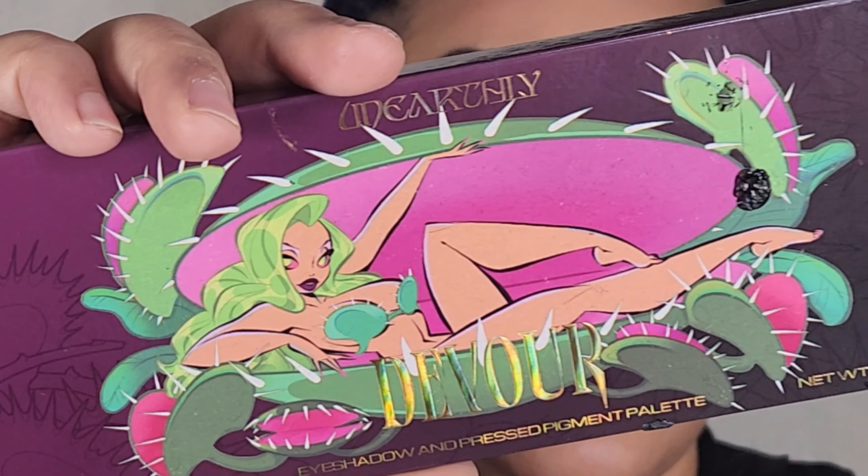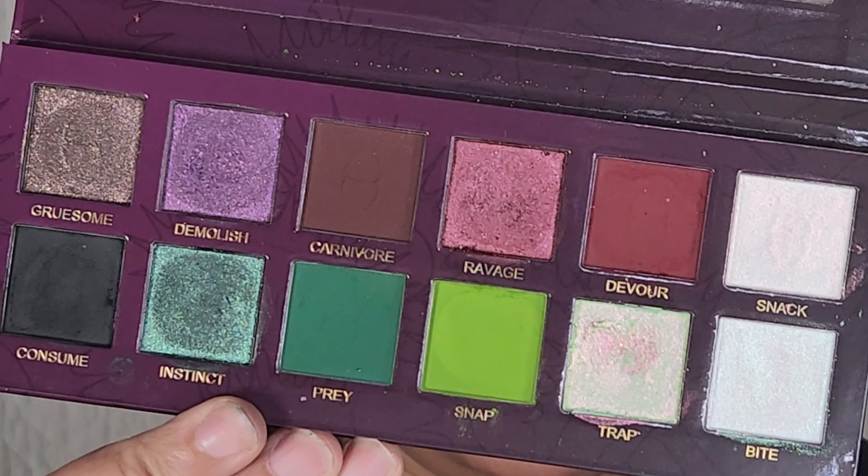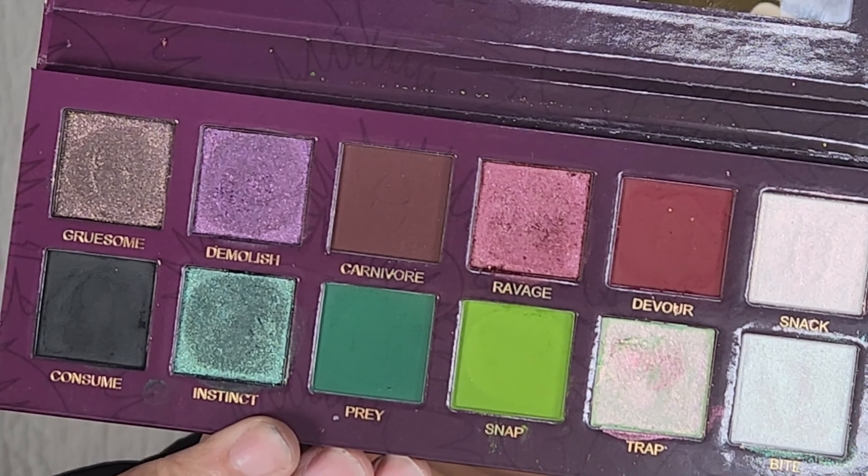Hi guys and welcome back to my channel. In this video I'm going to be showing you how I got this look right here using the Unearthly Cosmetics Devour palette. This is their Halloween drop, and all of the shades that I used came from this palette. If you are already liking what you're seeing then go ahead and smash that subscribe button because it's free. Let's get into the video.